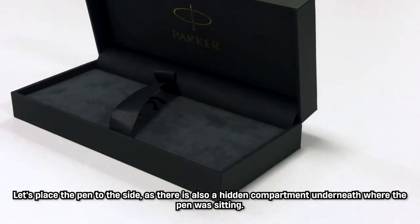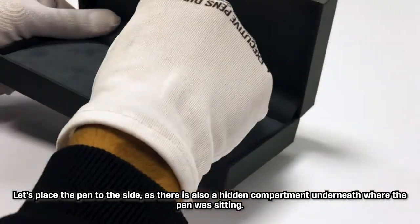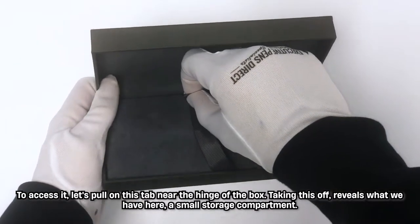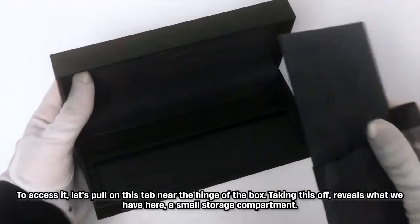Let's place the pen to the side as there is also a hidden compartment underneath where the pen was sitting. To access it let's pull on this tab near the hinge of the box. Taking this off reveals what we have here — a small storage compartment.